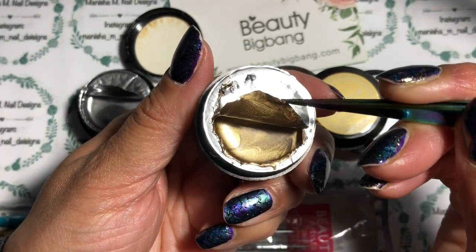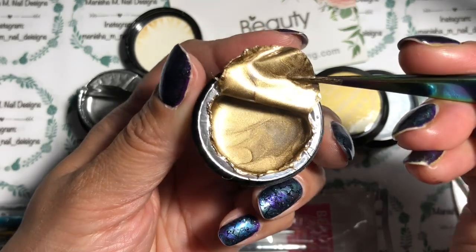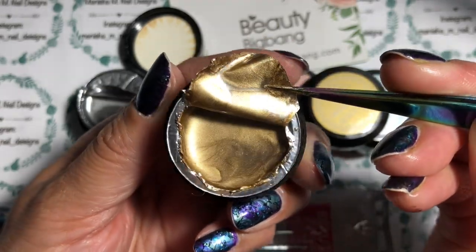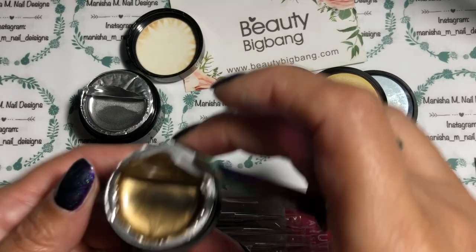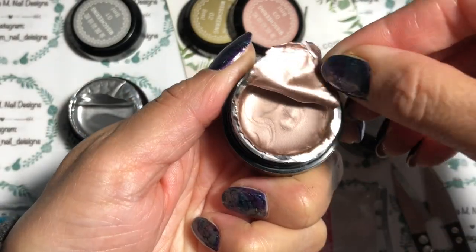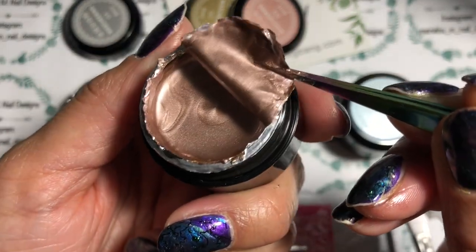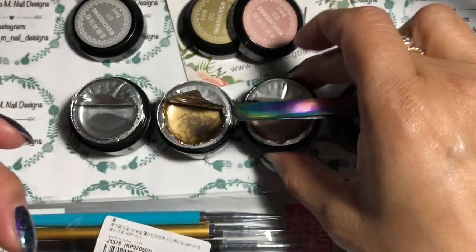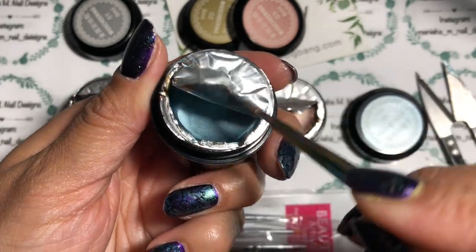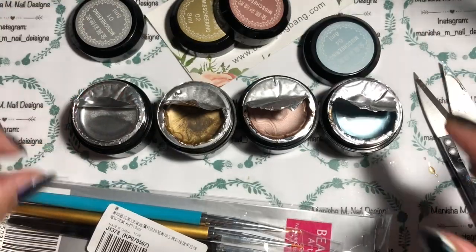Oh, it's a really nice soft champagne kind of gold — not yellowy at all, gorgeous! And the rose gold is a really nice soft pinky kind of rose gold — that's beautiful. And then color number four, the blue — oh, look at that, really really pretty! So that's your four colors there.